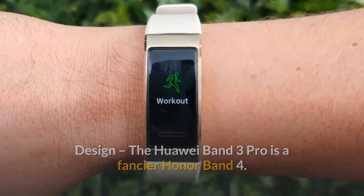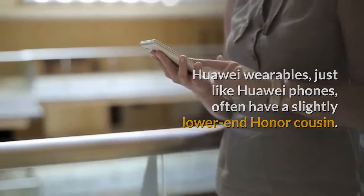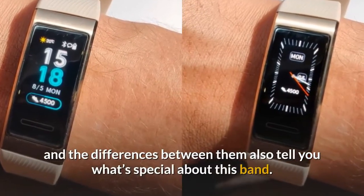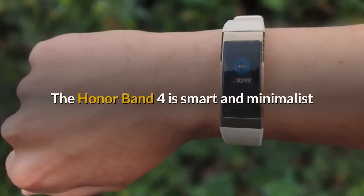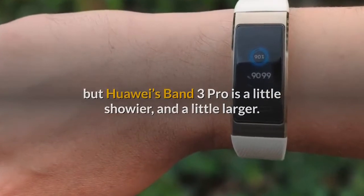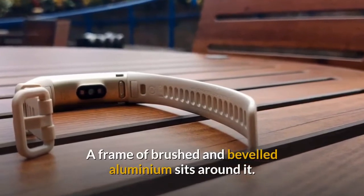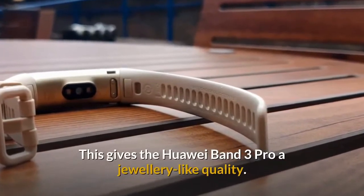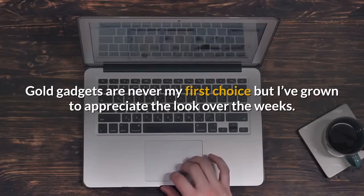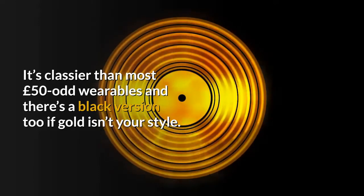Design: the Huawei Band 3 Pro is a fancier Honor Band 4. Huawei wearables, just like Huawei phones, often have a slightly lower-end Honor cousin. The Huawei Band 3 Pro is a little showier and a little larger. Its screen has a glass top layer, and a frame of brushed and beveled aluminum sits around it, giving it a jewelry-like quality. Gold gadgets are never my first choice, but I've grown to appreciate the look over the weeks. It's classier than most £50-odd wearables, and there's a black version too if gold isn't your style.